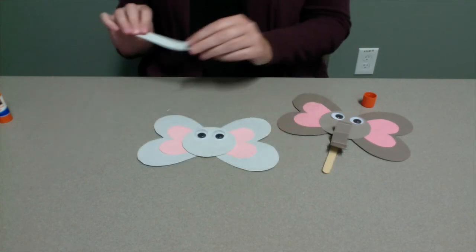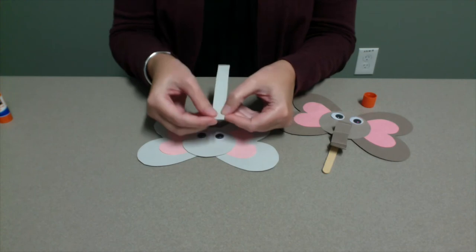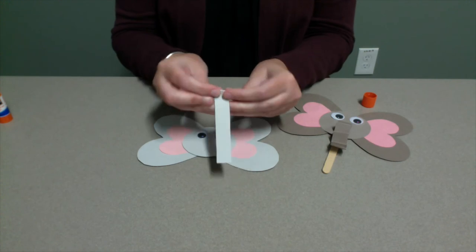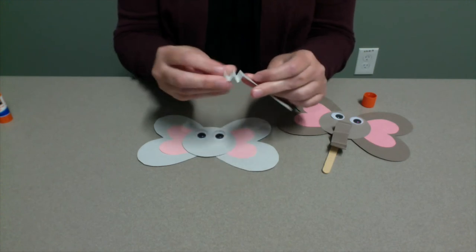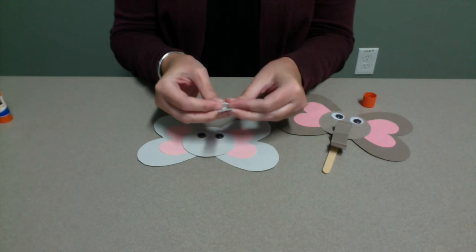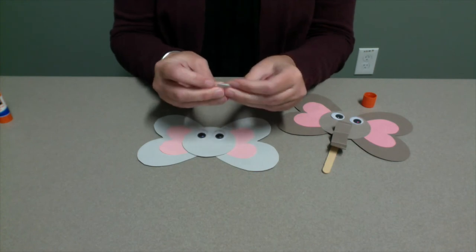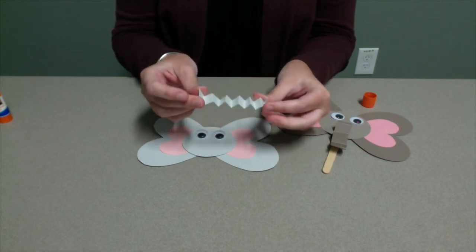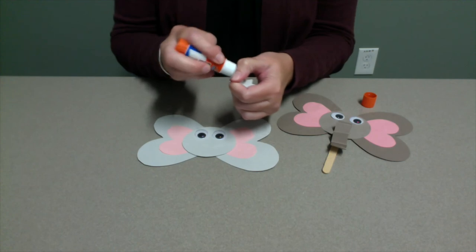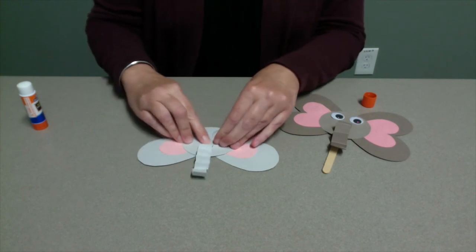Now it's time to make the elephant's trunk. Take the long rectangular piece and fold it like a fan or accordion, starting with a small fold at one end, and then continuing with small folds going over and under. Once you're done folding the trunk, take one end and glue it under the elephant's eyes. Give this time to dry before moving on to the last step.